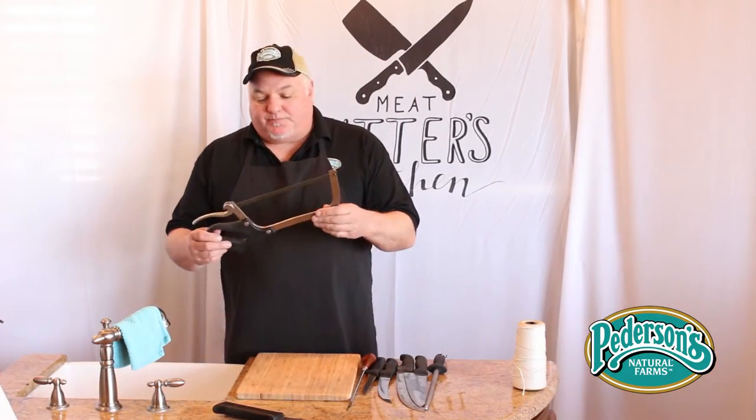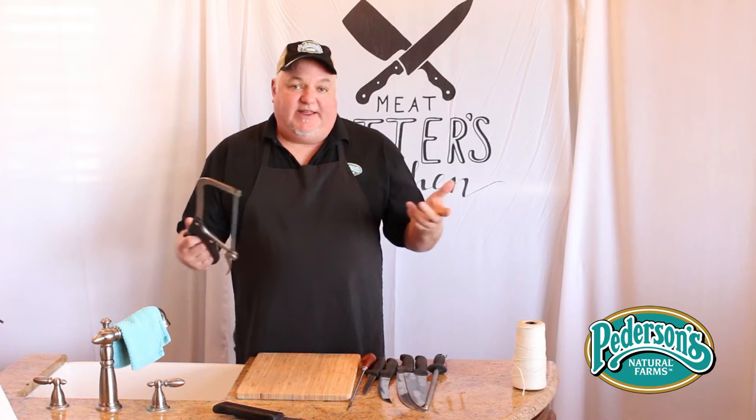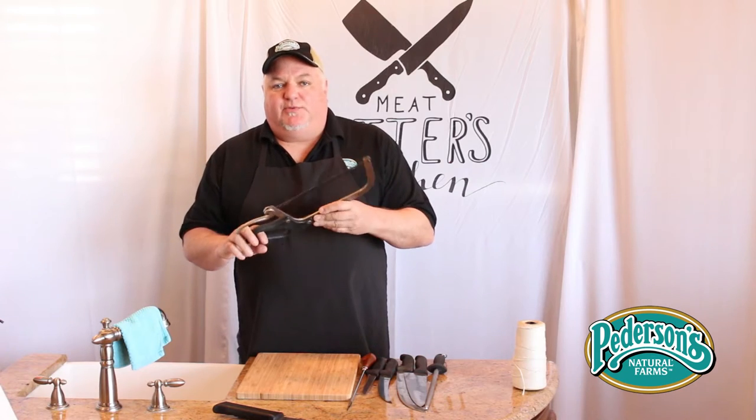Here we have a handsaw — there are all different sizes of these. I use a small one because it's easier to carry and it works pretty well for what I'm going to do.